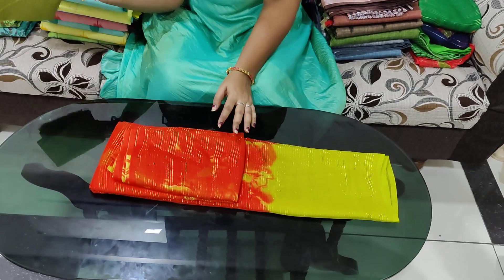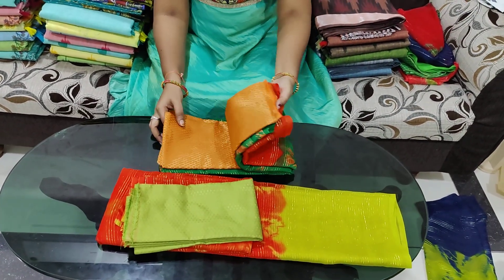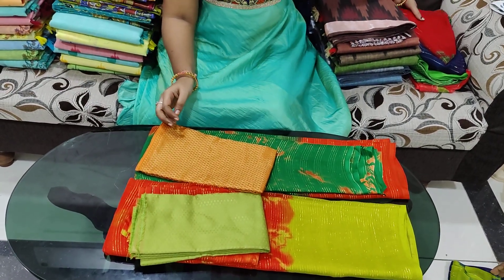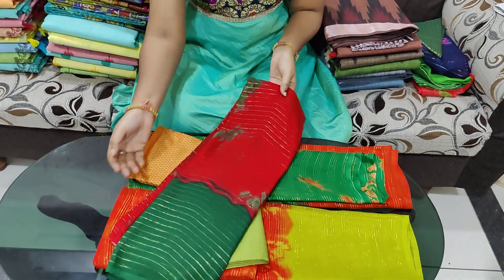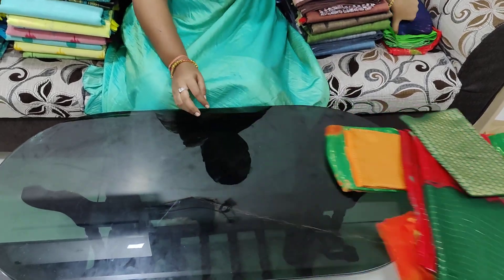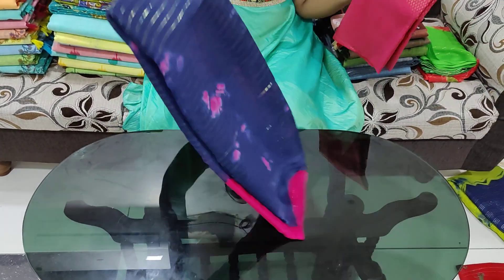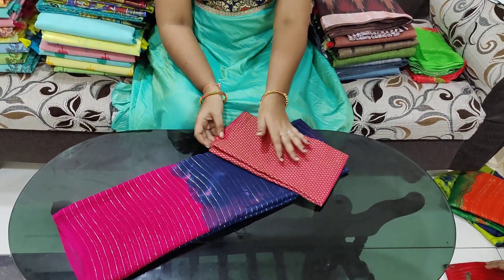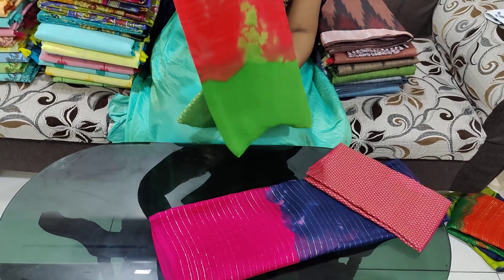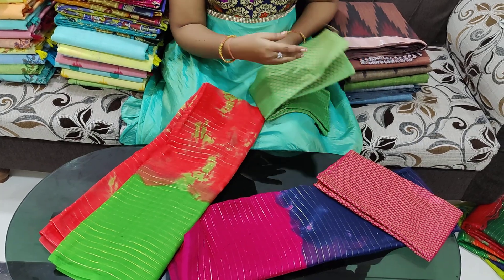Color combinations include: orange with green, green with red, red with green, navy blue, pink, navy blue again, tomato red, and parrot green. It is a smooth chiffon fabric.